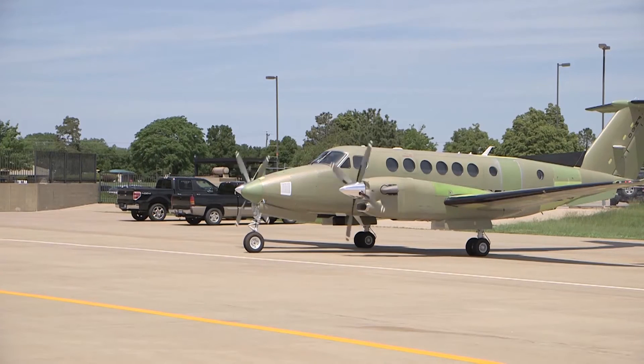Perform an engine start as per the aircraft's pilot operating handbook. Ground run the engine for approximately 5 minutes while monitoring all engine parameters to ensure stabilized operation.